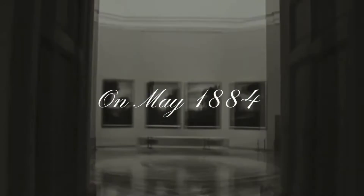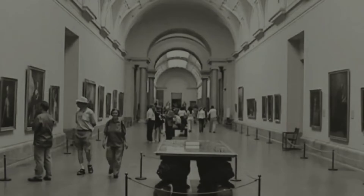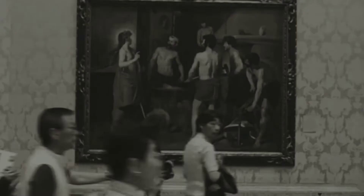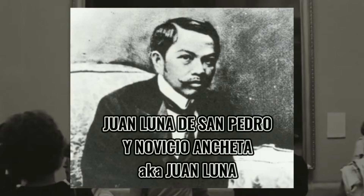In May 1884, a prestigious Exposición Nacional de Bellas Artes — the Madrid Exposition of Fine Arts — was being held, wherein a historical painting called Spoliarium had won the first gold medal. It was made by a Filipino painter named Juan Luna de San Pedro y Novicio Ancheta, also known as Juan Luna.